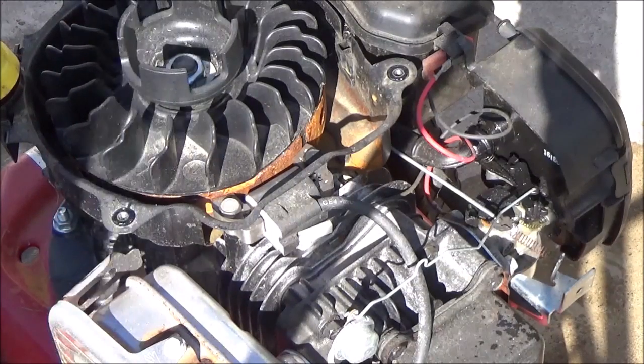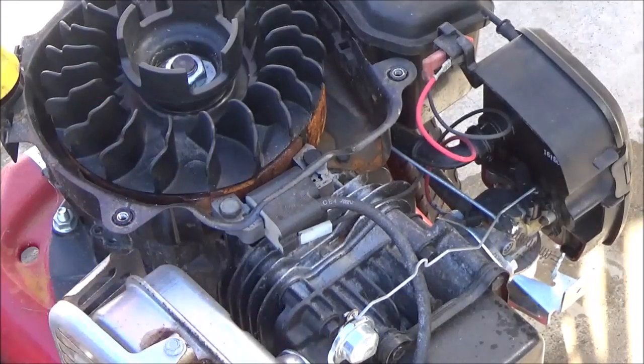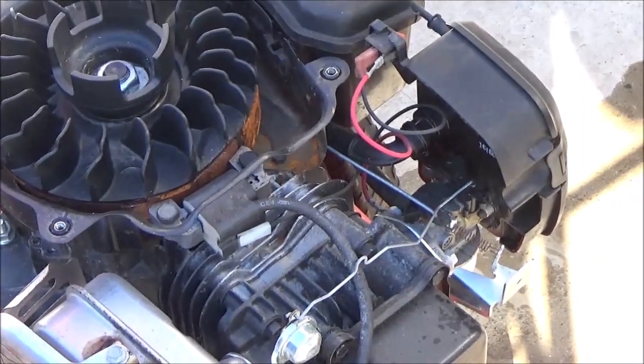As this engine cools down, the bi-metallic spring will retract. If this video was helpful, give me a thumbs up and hit the subscribe button. Click the little bell that pops up and it'll get you all of my newest uploads. There'll be links at the end of the video. That's how that system works — hope y'all have a good day and we'll catch you on the next video.